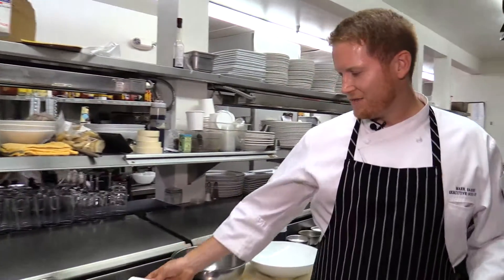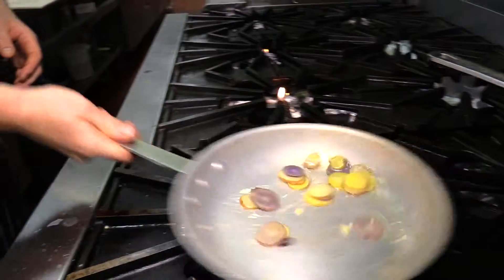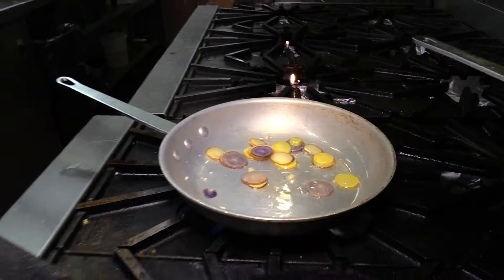Here we have some fresh wild-caught Alaskan halibut, and in this pan we're going to get the succotash started. I'm just going to get it started with a little bit of garlic in the pan.